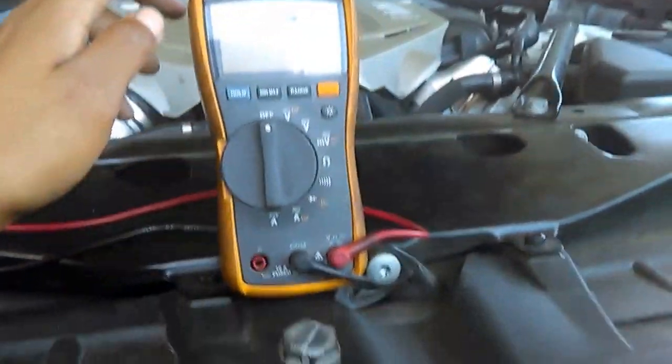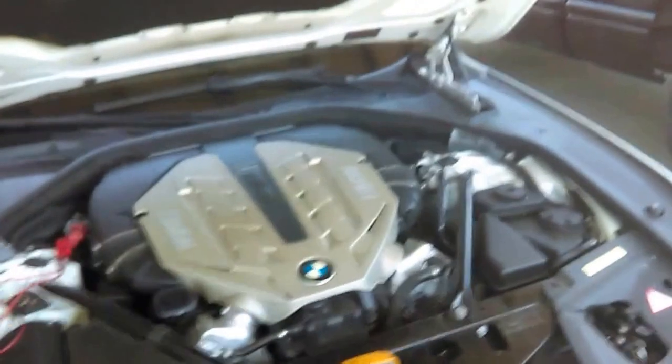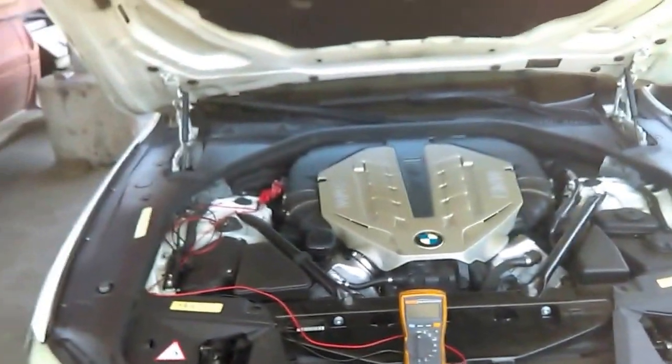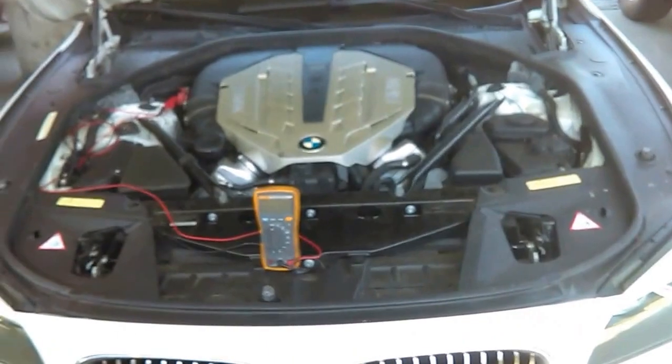All you need to do is have a multimeter like this, and hook it to the battery — to the negative and to the positive. In this case, this is a 2010 BMW 750i, an F01 model. Other BMWs will be very similar; there's not much difference with this system.